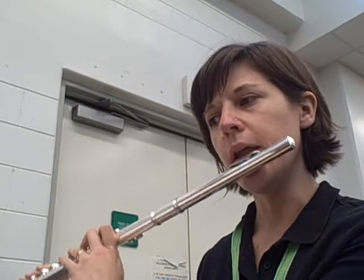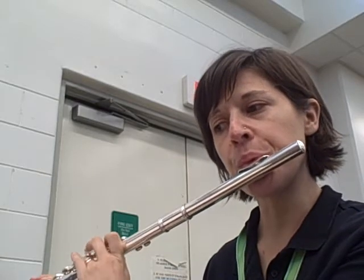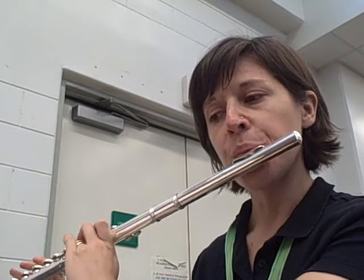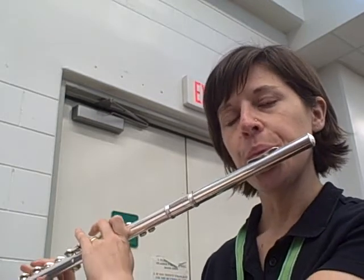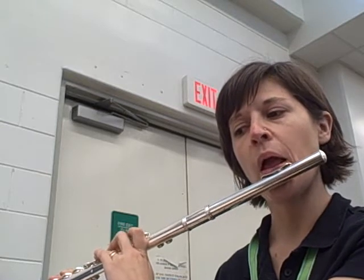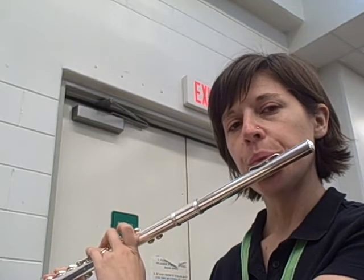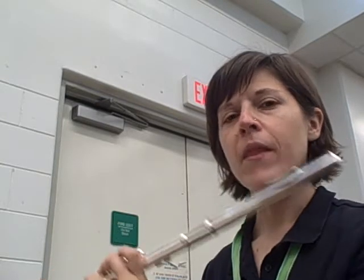Okay, here's measure 44. Really practice how long and quietly you can play that last note.